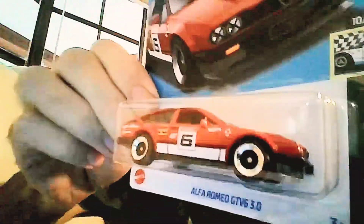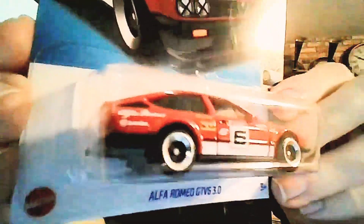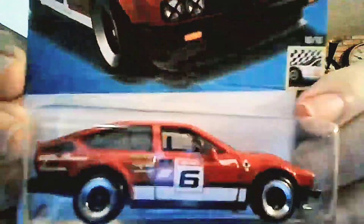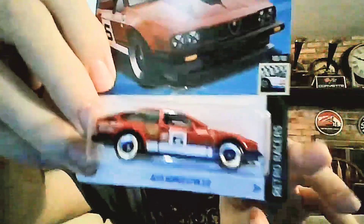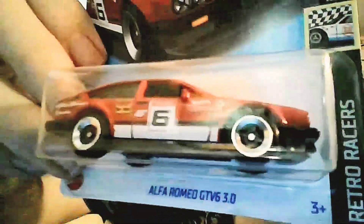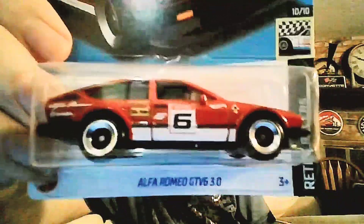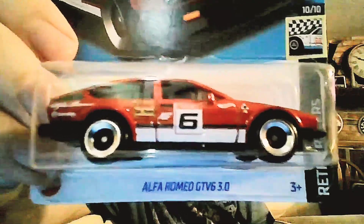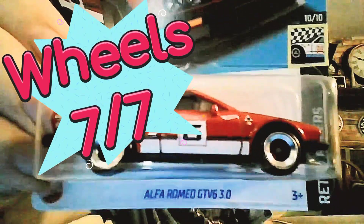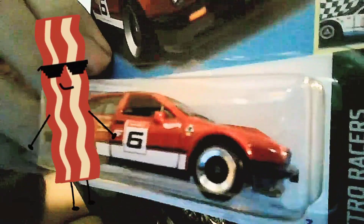Wheels: these are brand new wheels for Hot Wheels that just came out on this car last summer — this was the first mainline car to have them. They have these little four spokes that look like European or Japanese racing wheels, with a big chrome ring around them. They look kind of gaudy up close in the picture but they look really nice in hand. Awesome wheels — seven out of seven.